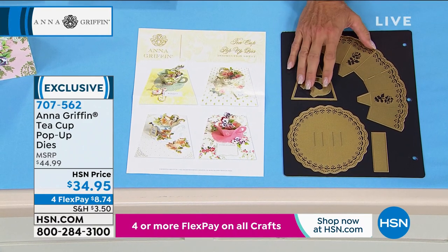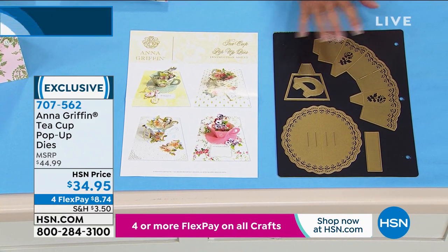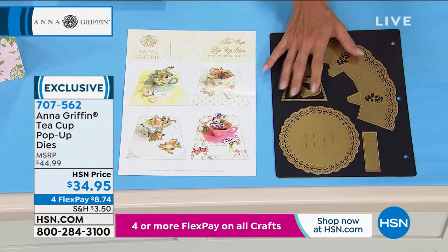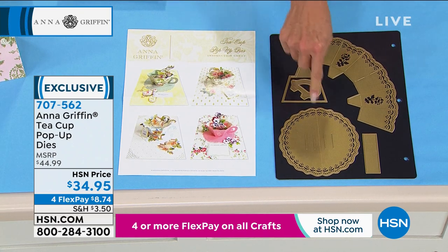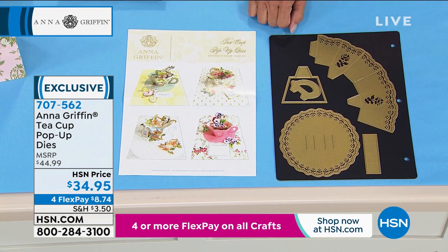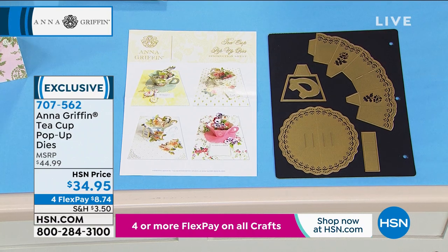We've actually done teacup kits, so she's basically done all the work for you, and then when you used it all up it was gone. Everybody wants to get their hands on the dies. This is the big deal because you just change up your color patterns. You could use buffalo check if you wanted — you don't have to stick with just the typical Anna colors, which are beautiful, but think about purples and pinks and matching the baby shower or the bridal shower. Maybe it's the invitation — the fact you're getting the dies means forever and ever you can make as many fabulous little teacups as you want.